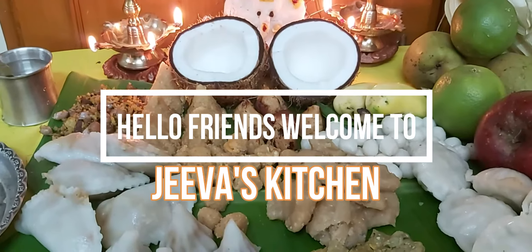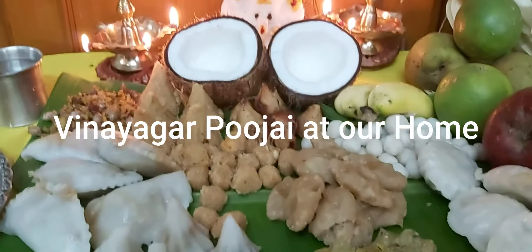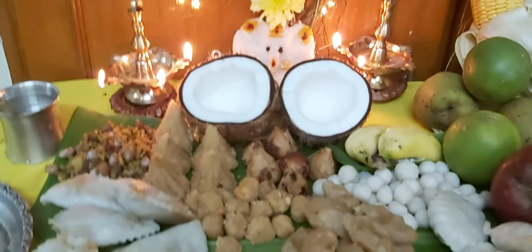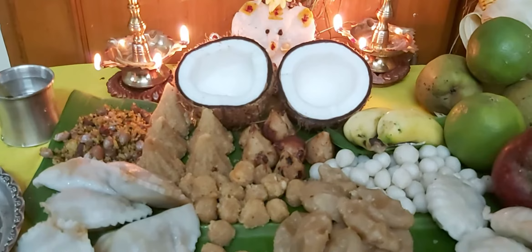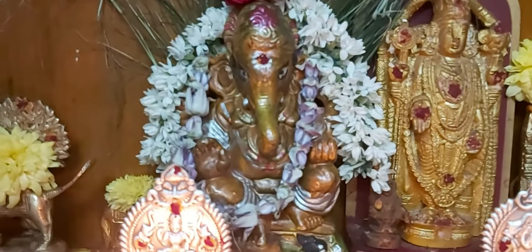Hello friends, welcome to Jeeva's Kitchen. Now we're going to talk about how to cook in the kitchen. It's very simple and you can use it in the kitchen. I'm going to show you how to cook — I renovated the old kitchen and made it a bigger kitchen. So it's very cool.